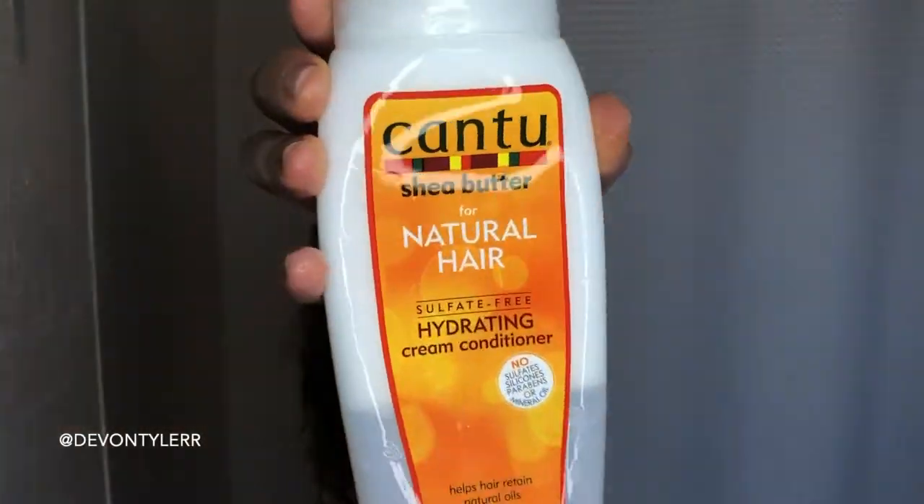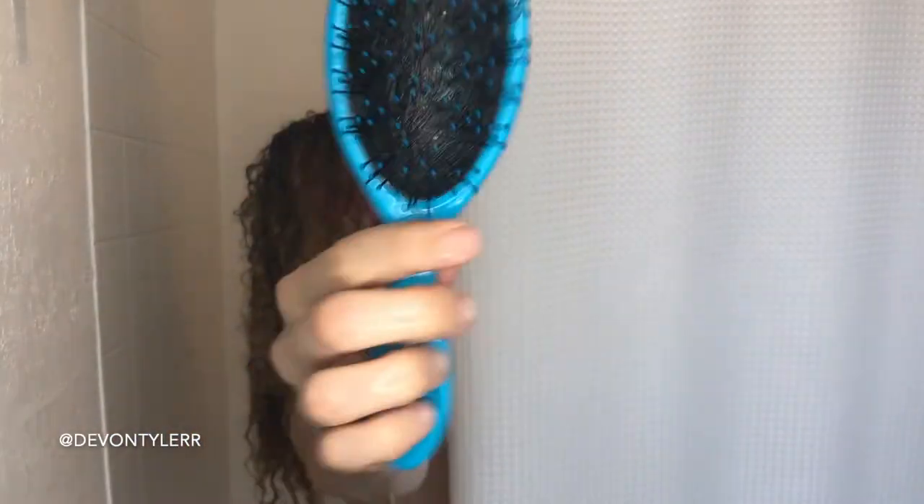Next, after that I put in the hair mask. This is that Hopeless Hair Extreme Repair Mask — my hair needed the juice. Then as a two-piece combo, I use the Cantu Shea Butter for Natural Hair Sulfate-Free Hydrating Cream Conditioner. This stuff smells so good — it smells like a cherry almond spray they use at salons. I put a bunch of that in my hair, probably more than I should.